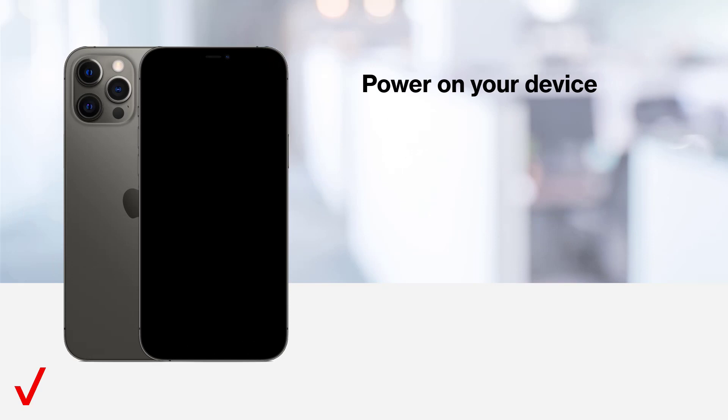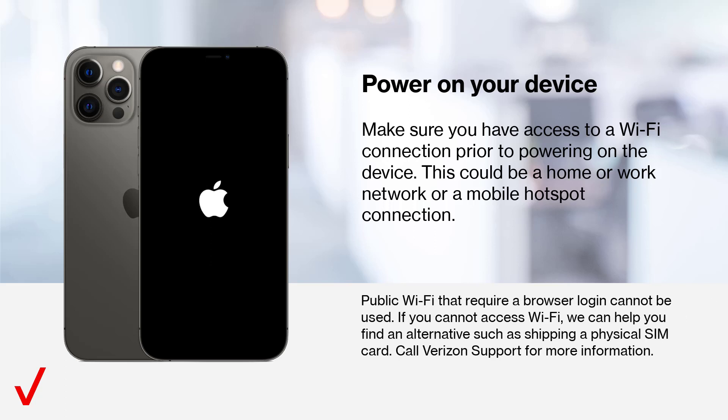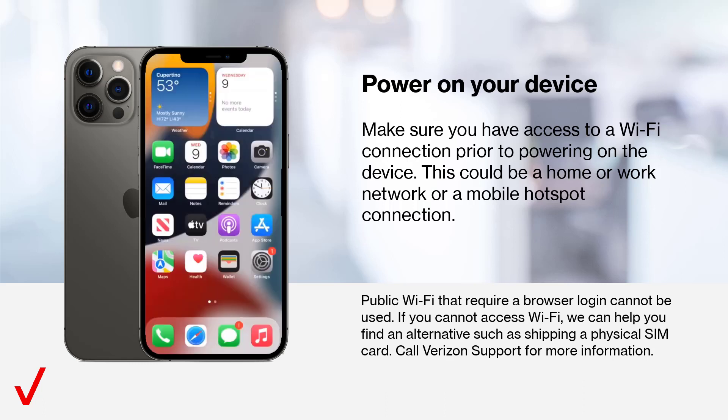Power on your device. Make sure you have access to a Wi-Fi connection prior to powering on the device. This could be a home or work network or mobile hotspot connection. Public Wi-Fi that requires a browser login cannot be used. If you cannot access Wi-Fi, we can help you find an alternative. Call Verizon support for more information.